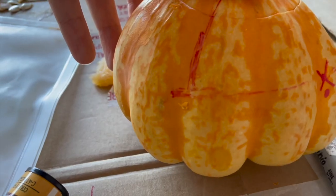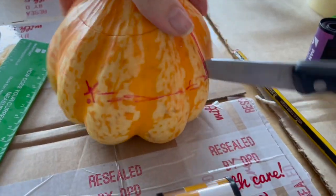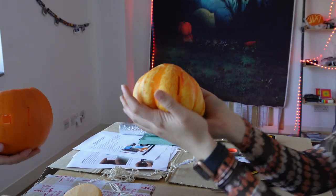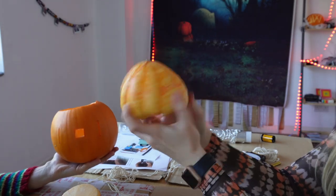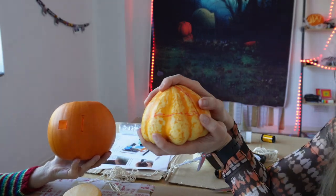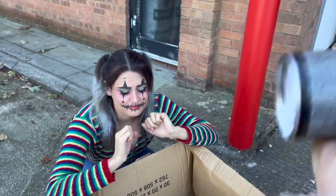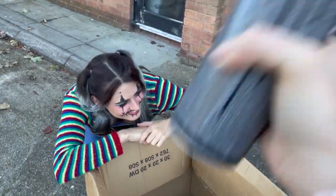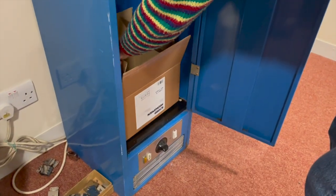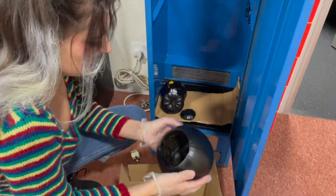Once we had marked out the slits for our film to feed through and the center point for the pinhole, we got a sharp knife — be careful with the sharp knives, everyone — and began to carve out the shapes. Shannon's cut her frame and her film is going to go a lot further forward because it's a bigger pumpkin. Next it was time to take our black spray paint and black out our entire pumpkin so that no light can accidentally seep through. We then popped it in the film drying cupboard to speed up the drying process — don't worry, there wasn't any film in there at the time.